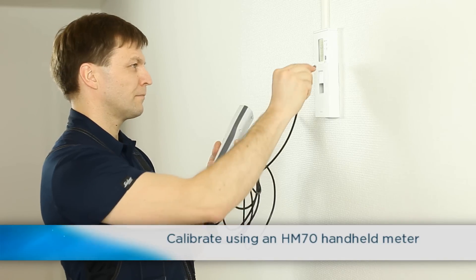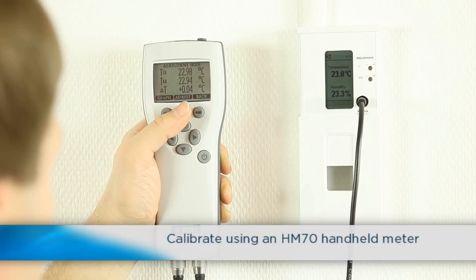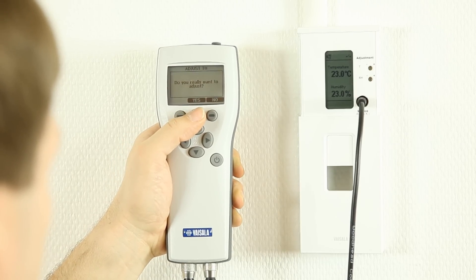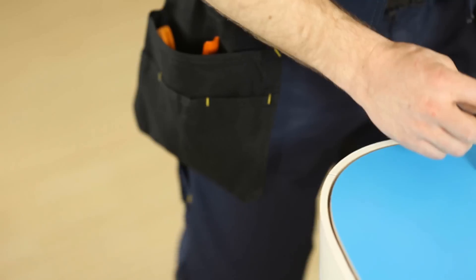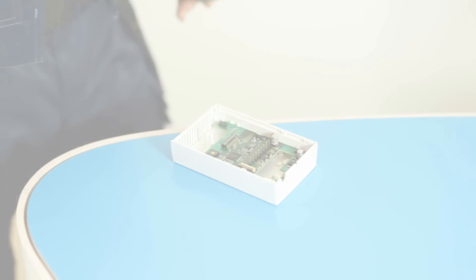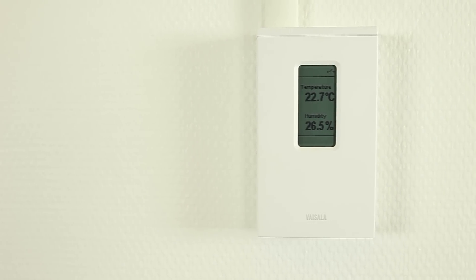Or, connect an HM70 handheld meter to the transmitter and follow the on-screen instructions. You can also get a replaceable sensor module, carry out two-point calibration with a PC or HM70, or send the transmitter to Vaisala for calibration.